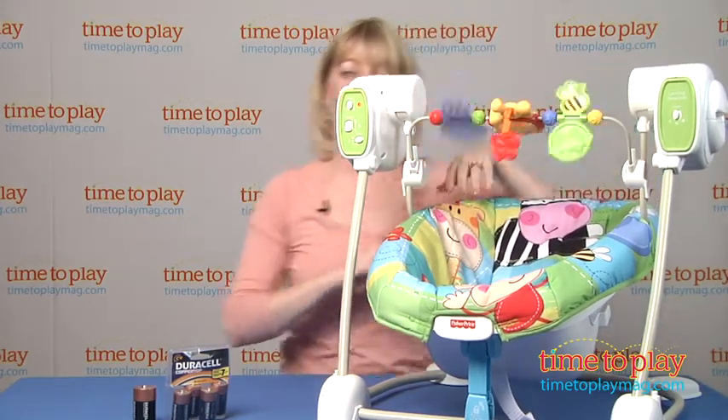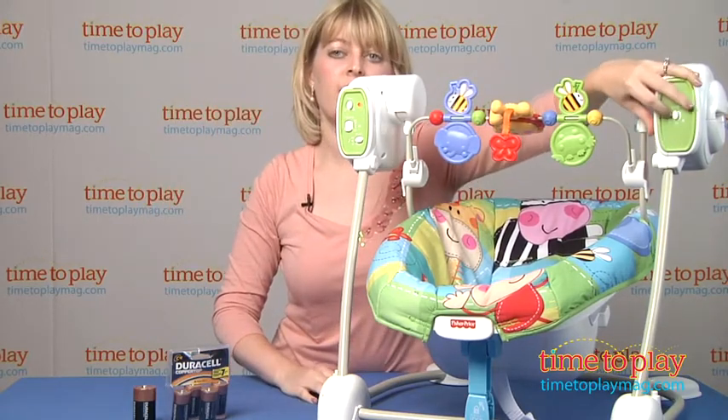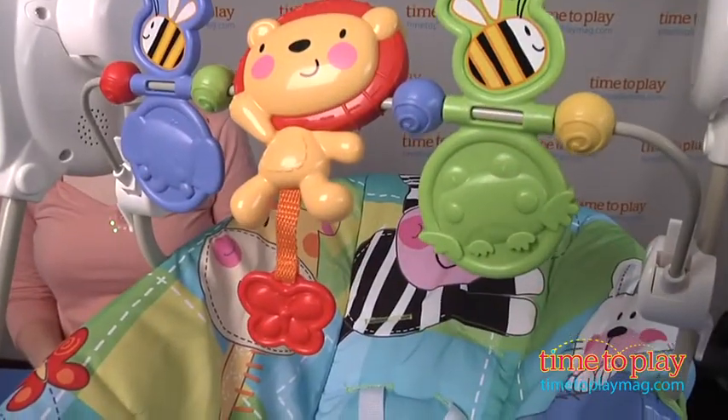It has little spinning animals characters, and of course the music still plays, and then the vibration feature is right over here. You can use it when it's a seat — you can feel it all throughout the seat, so it's very calming for babies.